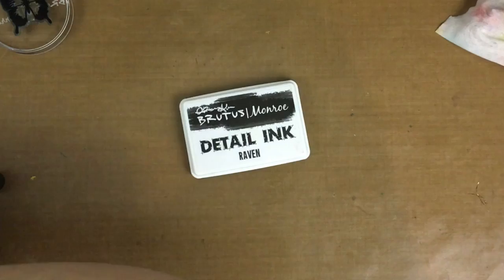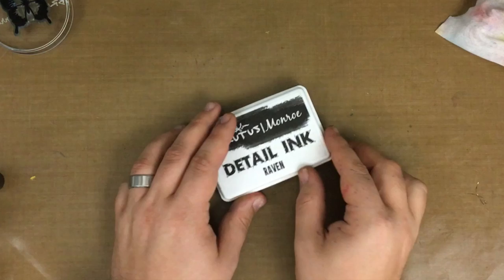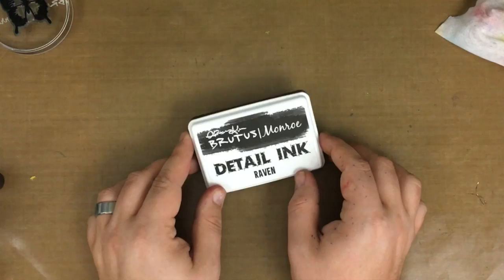To review, those are all of the properties we covered today. Stay tuned — in the future we are going to be reviewing the Brutus Monroe detail ink next, which has the same properties of being waterproof as well as able to be used with alcohol markers. Thank you all for watching and have a great day, bye-bye.